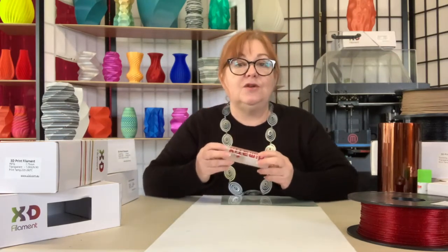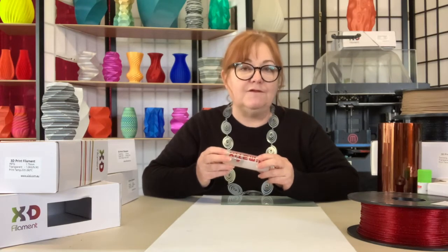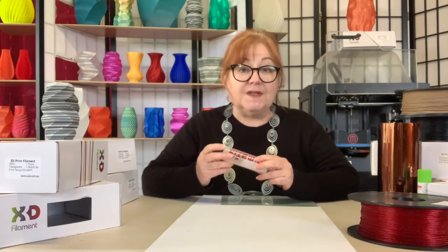The Dymafix magic happens once the bed temp reaches 60 degrees Celsius, creating a strong bond between the bed surface and the first layer of your print. Once the bed cools, the solution deactivates and you can easily remove your print.